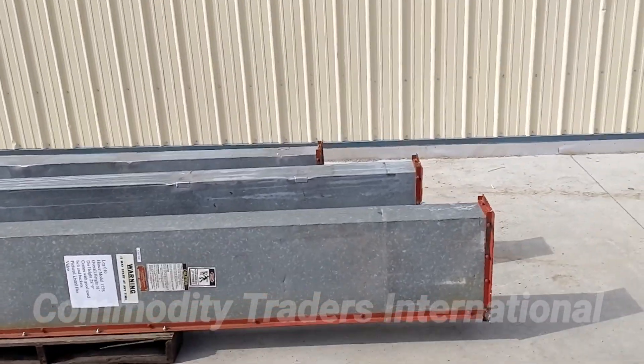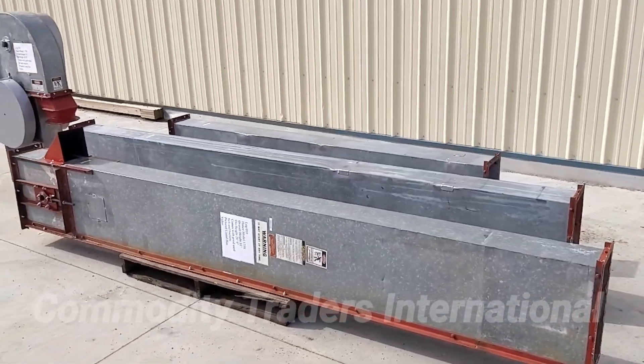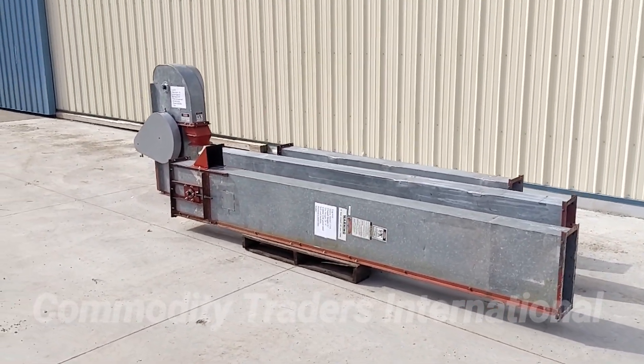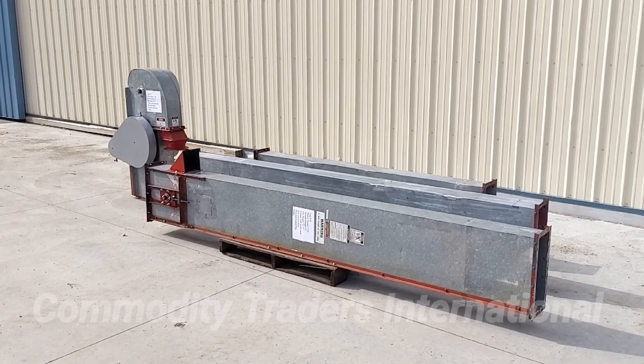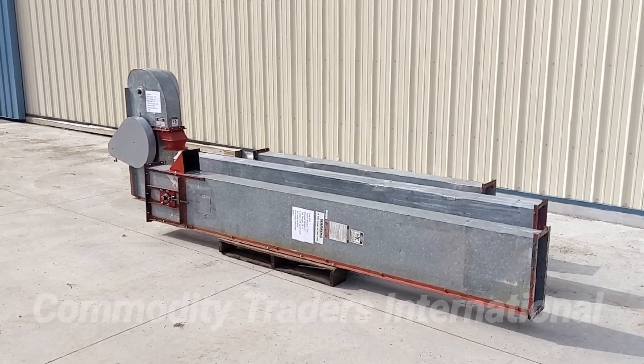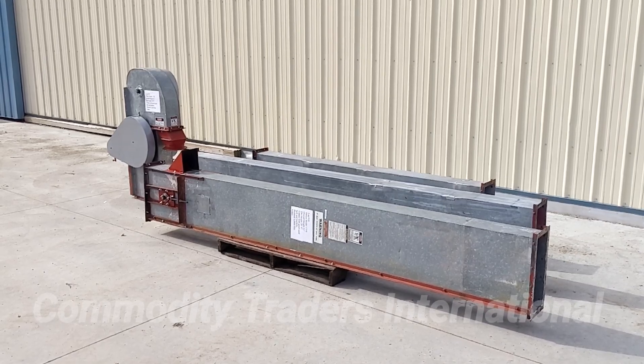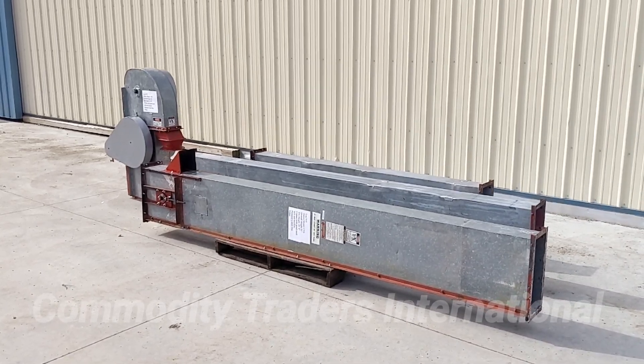This unit is available through us here at Commodity Traders International. Please reach out to us with any questions you may have. A link to our website will be in the video description down below. Please see our other videos for all other seed processing machinery. Thank you for watching.